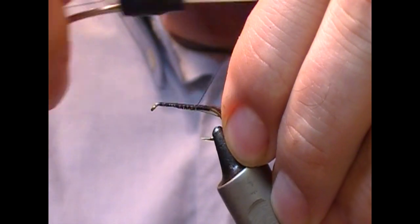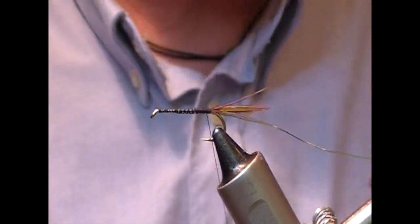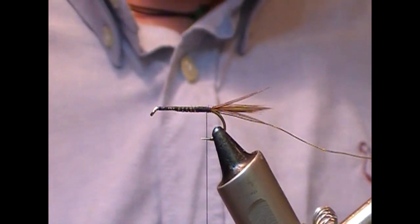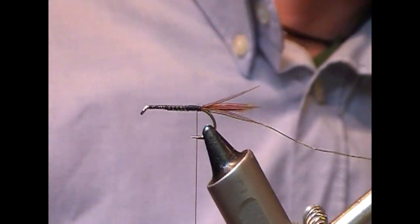I'm going to take a wire for the rib — this is an olive wire — and tie it in back to where our tail ties in. Next we want to make the body. For the body I have a mix of natural seal, possum, and pine squirrel.